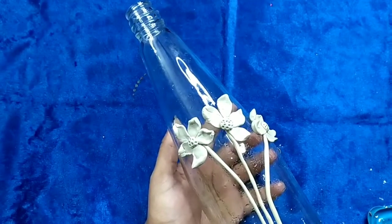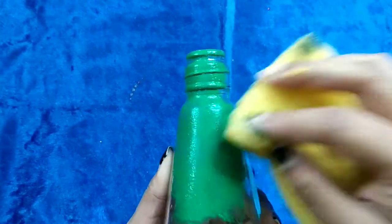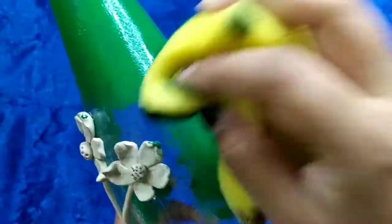This is how it will look. Now using a sponge I am dabbing the color on the bottle. If you have a sponge dabber you can also use that.